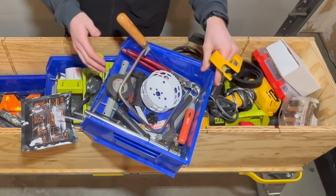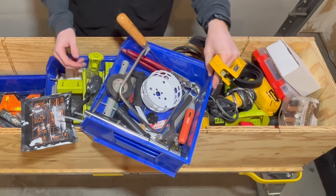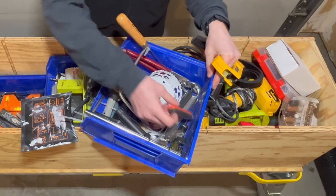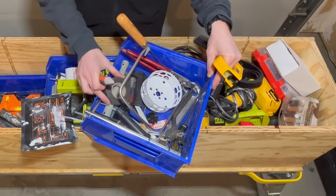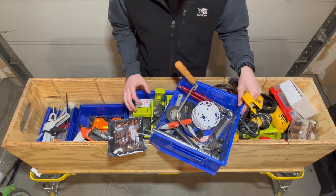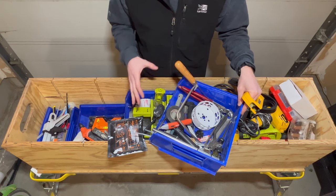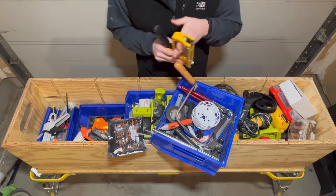I keep a tool to remove nuts on the bottom of a faucet, and I've got a basin wrench. I also keep some small electrical components here — little tools, electrical tape. It's kind of a catch-all for spare tools that I don't use on a daily basis, so I don't keep them in my main tool bag.